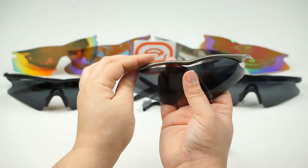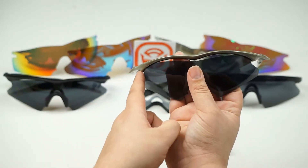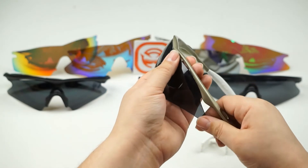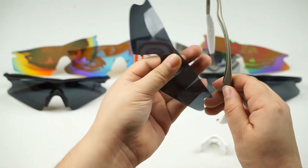Now the only thing holding the lens in place are the notches located on each side of the lens. To unseat the notches, hold on to the side of the frame right over here while you slide the lens out — like that. And now it should come out easily from the opposite end.